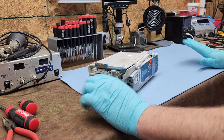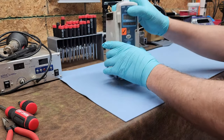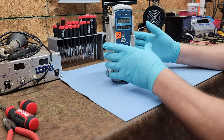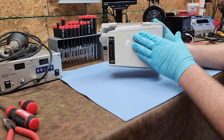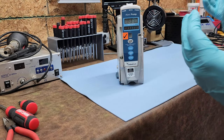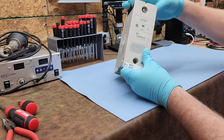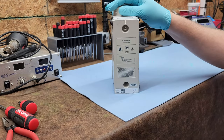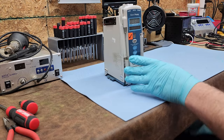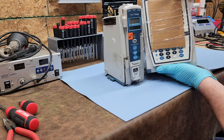Hey everyone, welcome back to Better Biomed. Today I have another special staple of the industry that we're going to do a walkthrough and a teardown on, showing you how to get inside one of these bad boys. I am talking about the Alaris slash CareFusion slash whatever else you want to call it — the 8100 series infusion pump. This is just a module which goes to a much larger system, which involves a brain.